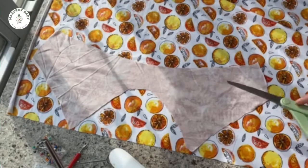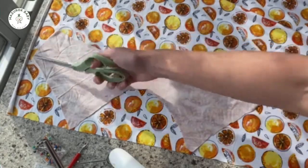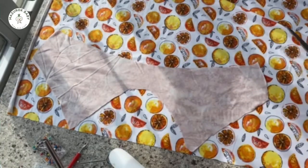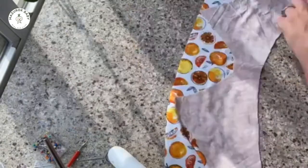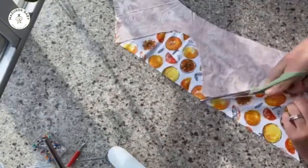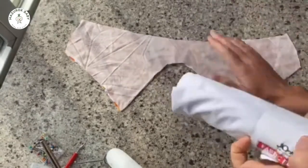Now just like last time we're going to put it right side down and we're gonna cut it exactly the same. I'm gonna cut one of these the same size.